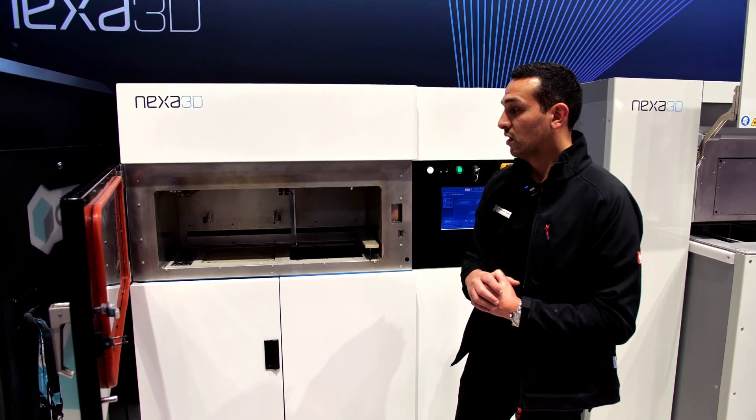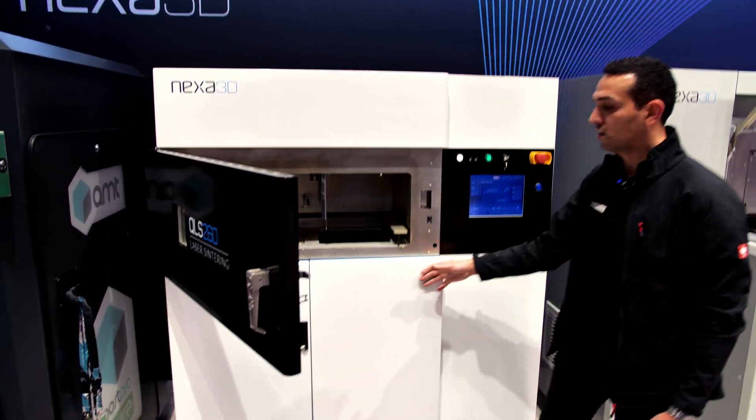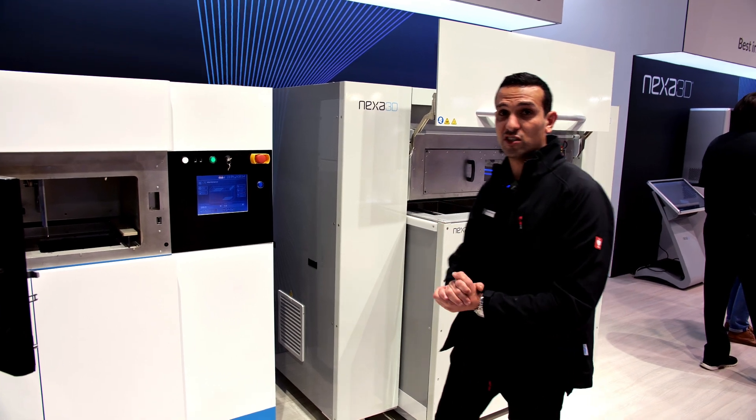Furthermore, the body and design of the machine got a nice new white color that really goes with the QLS series from Nexa 3D, like the QLS-820 here next to me.